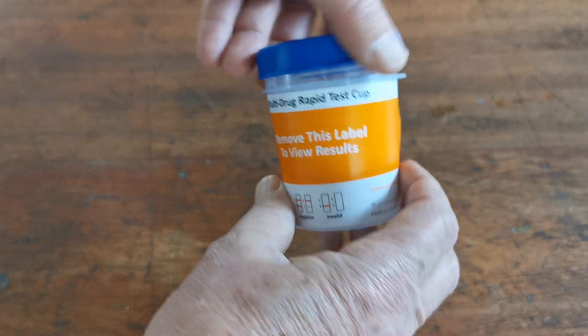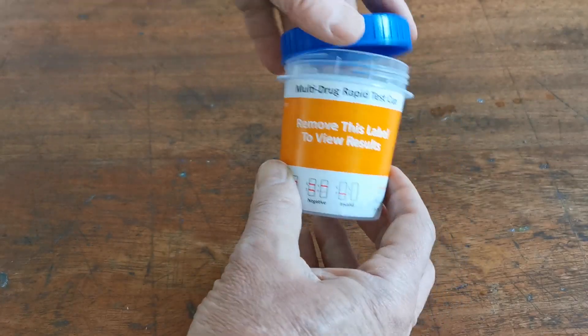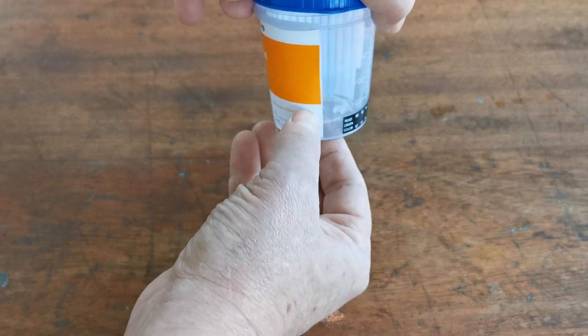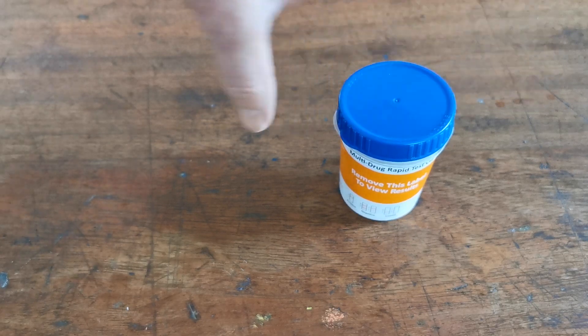The procedure is to give the cup with the lid to the donor, ask them to void a fresh urine sample into the cup, holding it upright to just above that minimum level. Let's go and put a test sample into this, and we'll show you the cup running in just one minute.